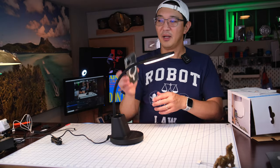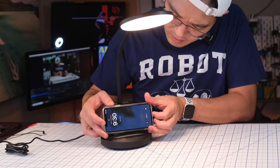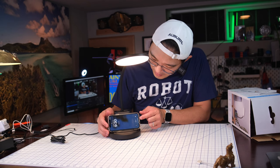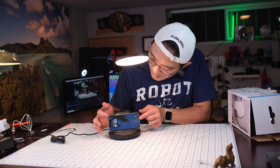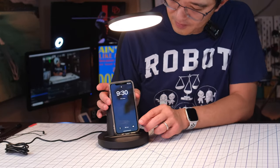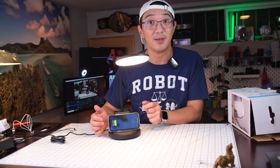So let's try it with a phone. I do this — look at that, it started charging immediately. I put it horizontal. If I do vertical — nope. So you want to do horizontal on the phone. It immediately starts charging. Well, that's pretty good.